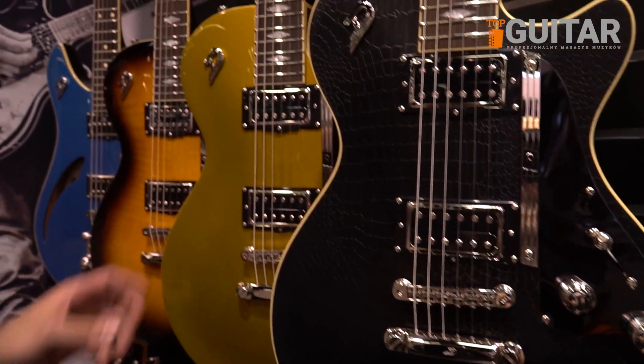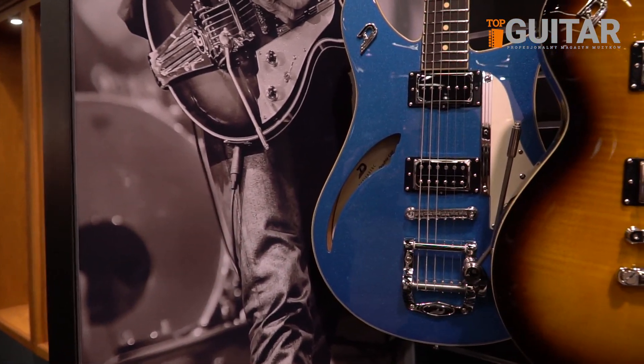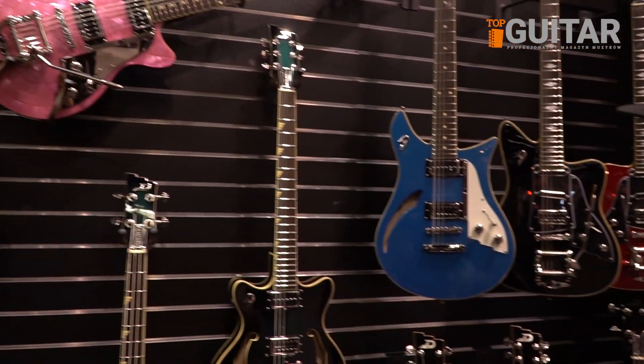We also have our gold top and our new burst. We also came out with our Catalina Blue in our double cat, as well as our 12-string double cat over there.